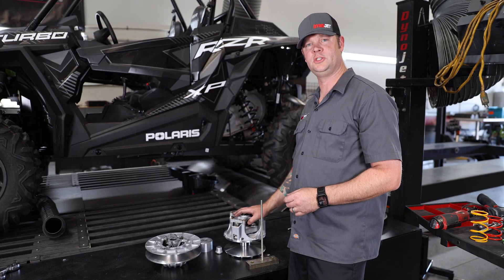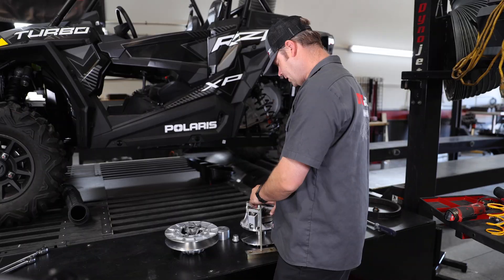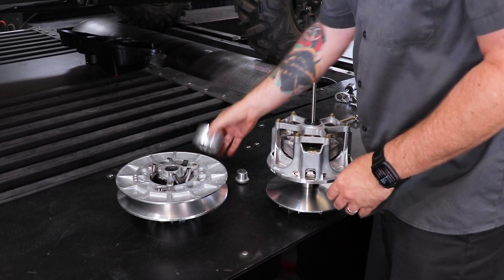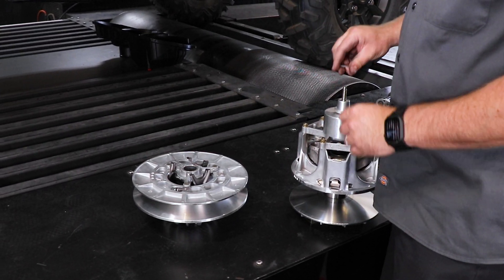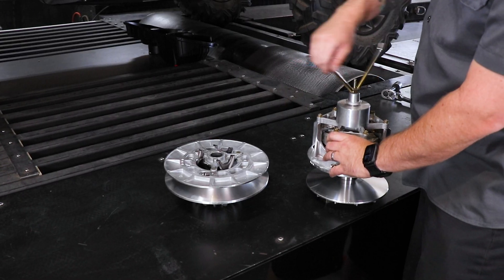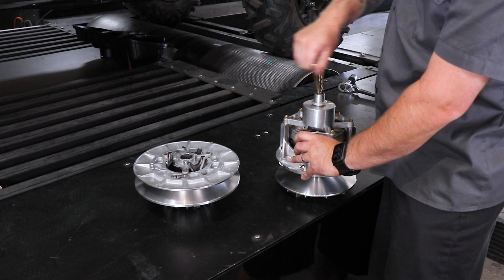Now that the primary and secondary clutch have been removed, it's time to remove the springs using the Dynojet clutch spring compressor. With the compressor completely disassembled, take your primary and slide it right over the shaft all the way through. Take this cup, set it on top — this smaller cup with the little gasket right on top. Then the arm, and just start cranking down to relieve the tension off the spring so we can remove the spider on top.